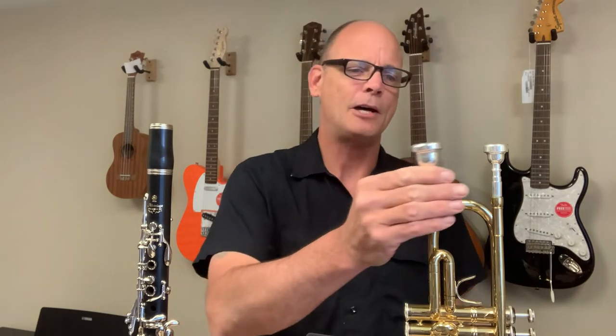Beyond that, there are certain physical attributes that lend themselves to some instruments. Any of these things I talk about when it comes to physical attributes, they are things that can be overcome — they're just considerations, they don't bar someone from playing an instrument. So let's start with mouth and lip shape. If they're considering a brass wind instrument and they have thinner lips, then a trumpet or French horn might be a good choice. The lips have to go inside the cup of the mouthpiece and make that buzzing noise — a smaller mouthpiece is a better fit for thinner lips. If they have fuller lips, then consider a baritone or trombone, where the mouthpiece is much larger.